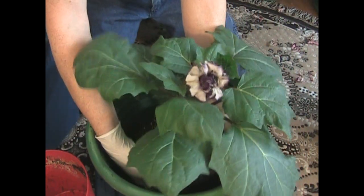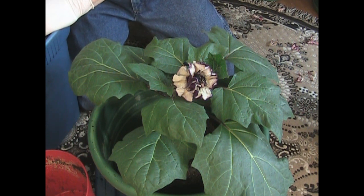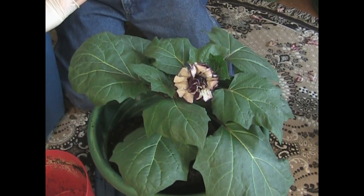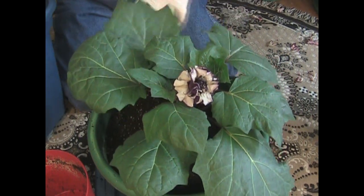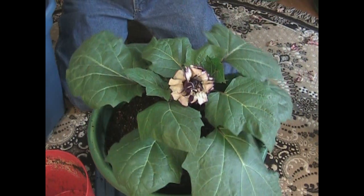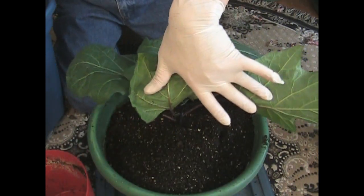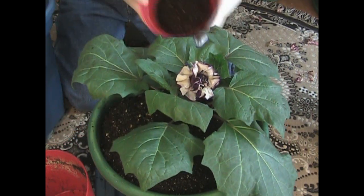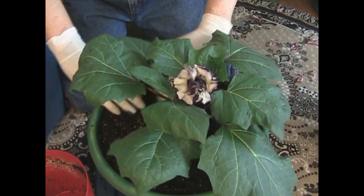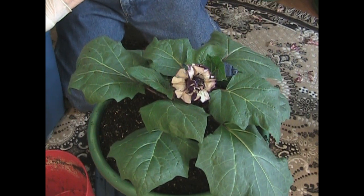As soon as you're done transplanting a datura, even if you're wearing gloves, wash your arms and hands and make sure you get all that off of you. I'm not trying to scare you because with a little common sense this isn't going to be a bad thing and you can grow this safely. People say you've got to keep that away from kids and dogs — and I'm thinking, why aren't you keeping track of your kids and dogs? Of course if you're going to grow a plant like this you don't want it around your kids or dogs. There are all kinds of common plants that can be dangerous. Don't blame the plant, blame yourself if you're not watching your kids. I have a dog but he's not interested in my plants — he couldn't care less about these.